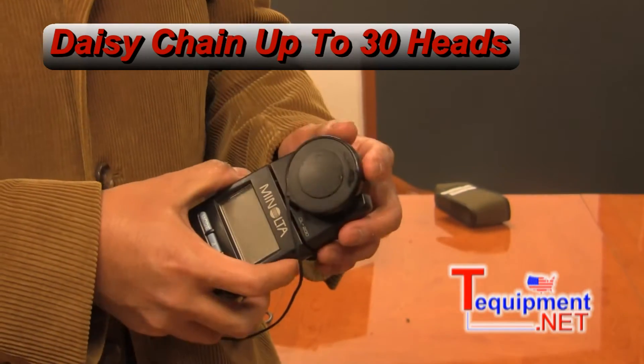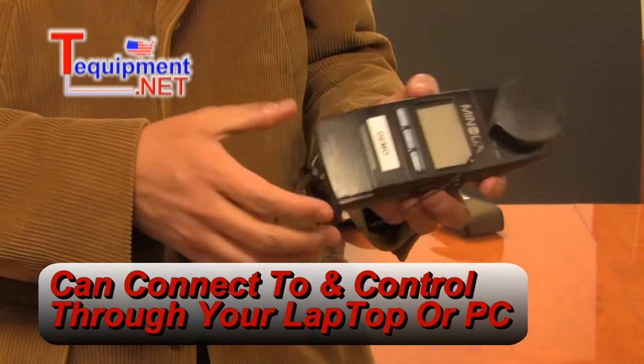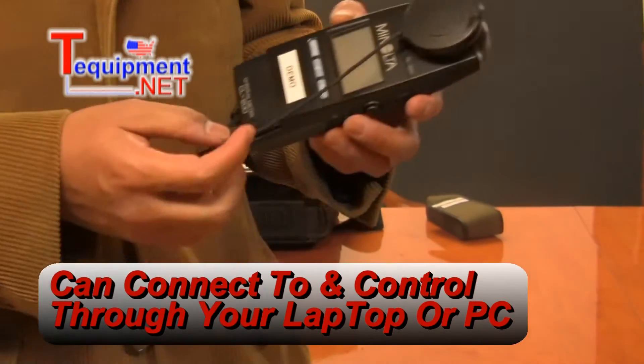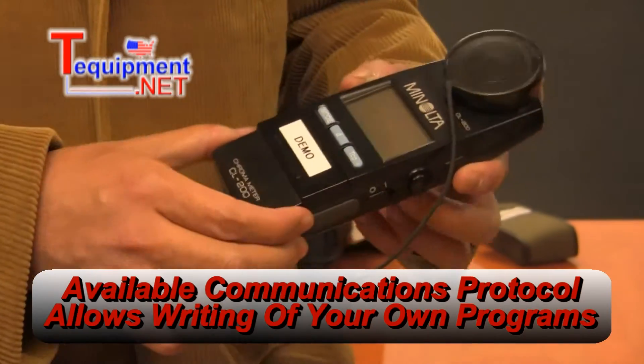You can connect it to a PC, and you can control it or manipulate it through a PC. A communication protocol is available for it, which you can use to write your own programs.